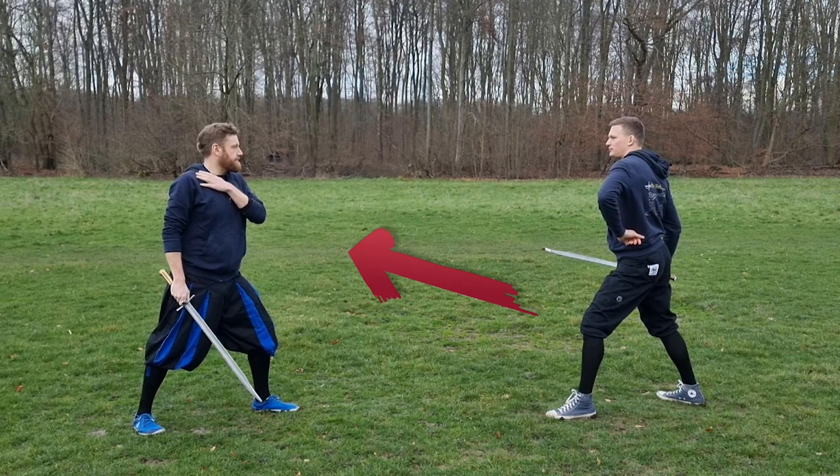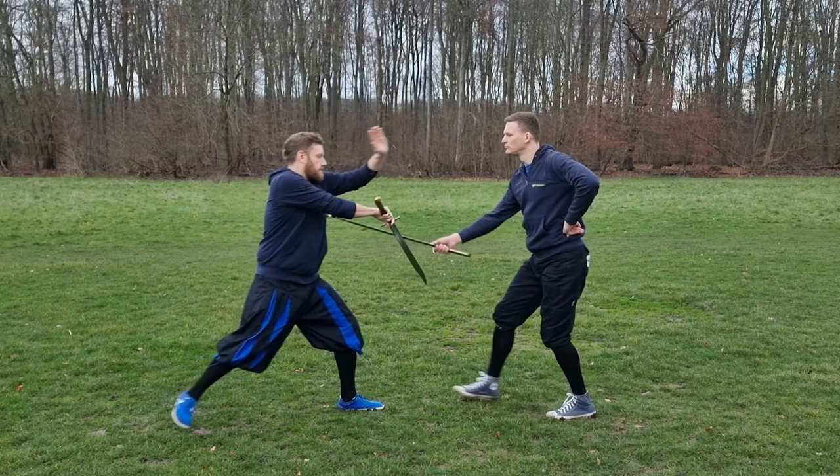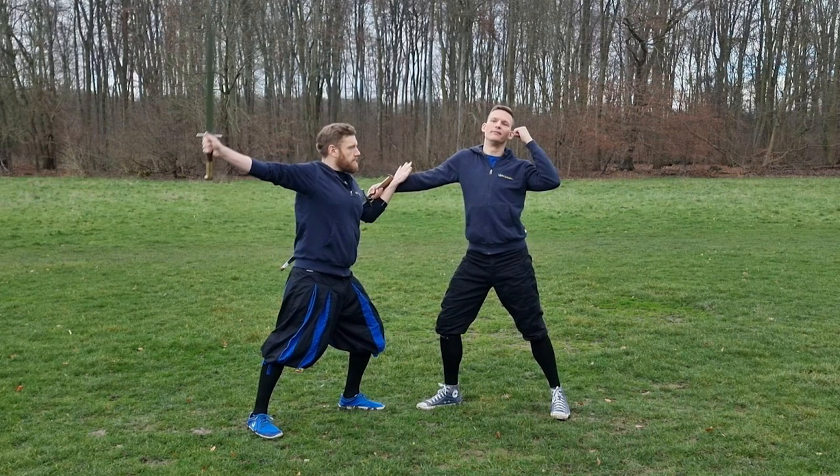Peter is going to attack me from below. I have put my left foot forward and my Messer on my right leg. Now I step into the attack and displace with the half displacement, with my point below. Then I catch his Messer with my left arm, and finally I let my Messer go up and cut him through his face.